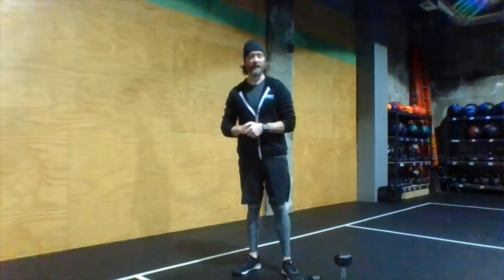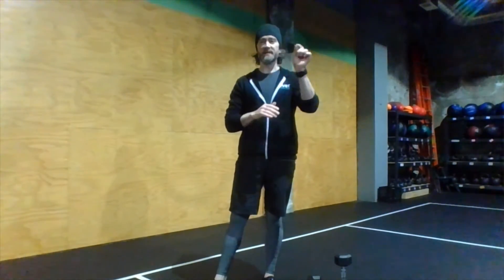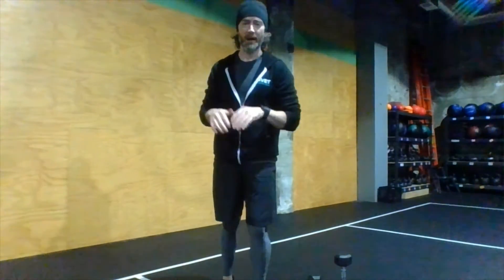After 13 minutes, we have a midline finisher with a few different movements. There are two couplets: first, toes to dumbbell and weighted good mornings — 15 of each, 12 of each, 9 of each. Directly followed by weighted sit-ups and pause supermans — 21 of each, 15 of each, 9 of each. Two little couplets to work both the front and the back part of the midline.